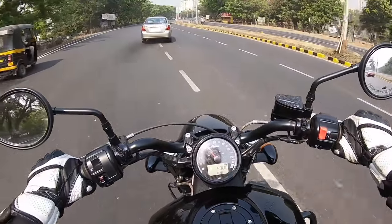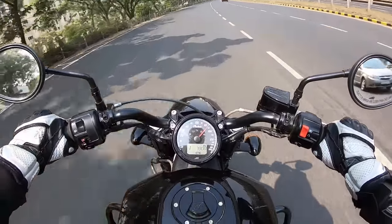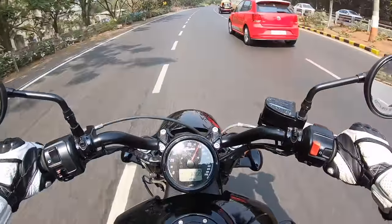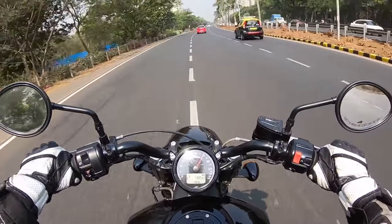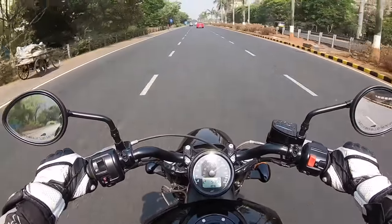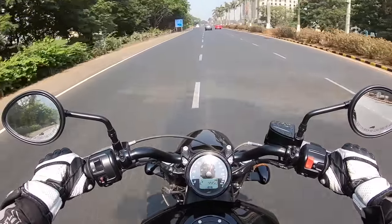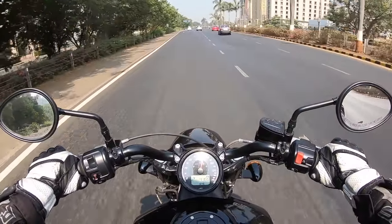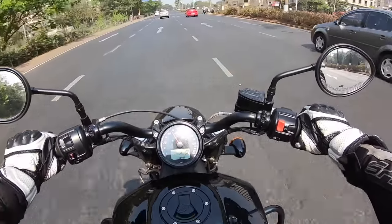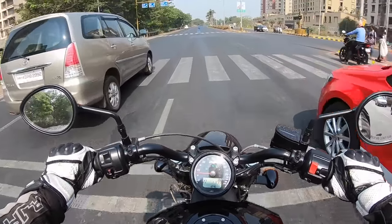I have to duck down to see around because the mirror just won't adjust. The engine gets rough and there are a lot of vibrations, plus a lot of false neutrals — the gearbox isn't the slickest. It's a six-speed unit. There are too many vibrations especially past 4,500 rpm. The torque comes on quite late, which is why it doesn't feel as punchy lower down as you'd expect from a cruiser.